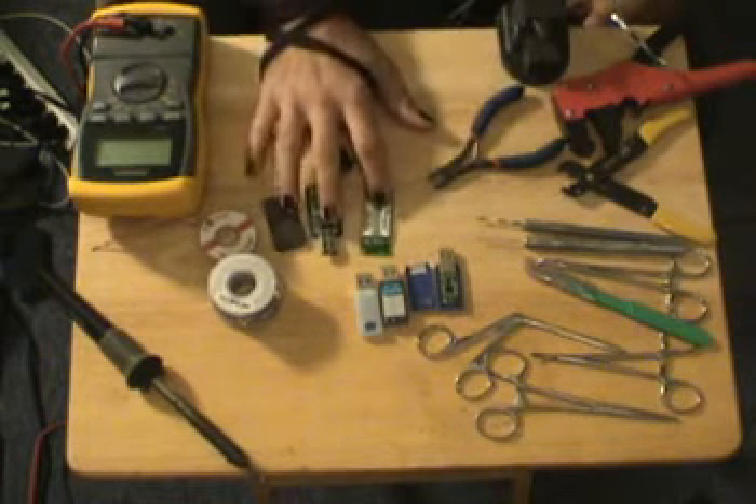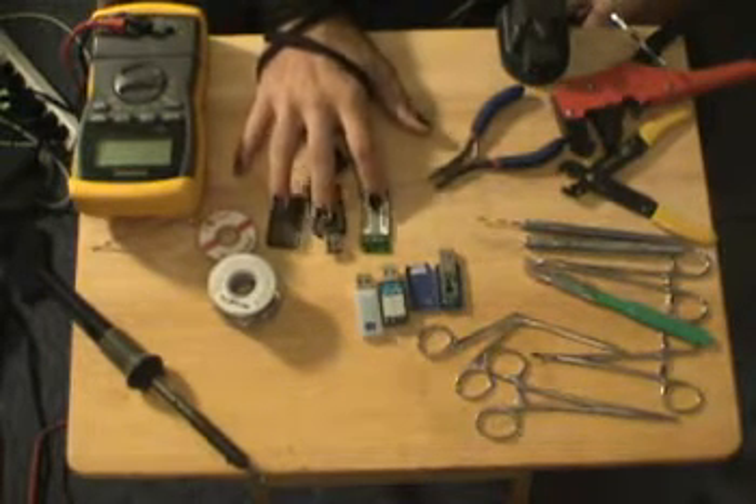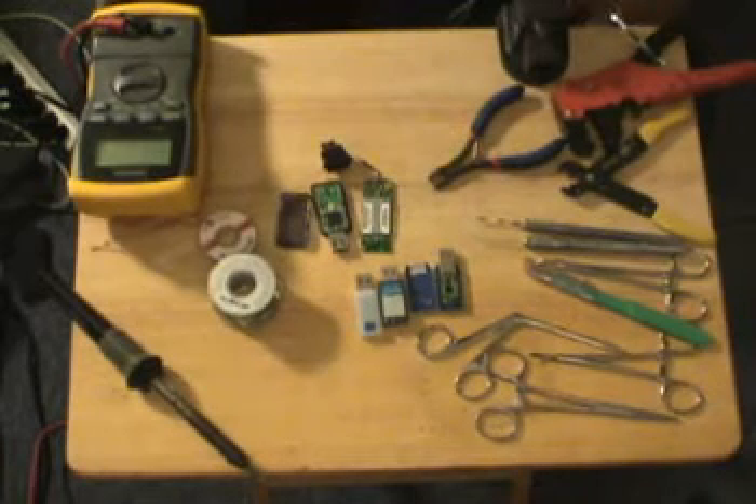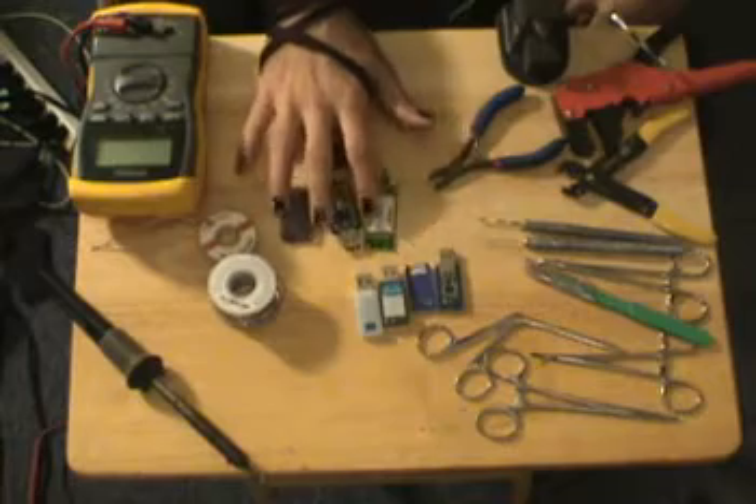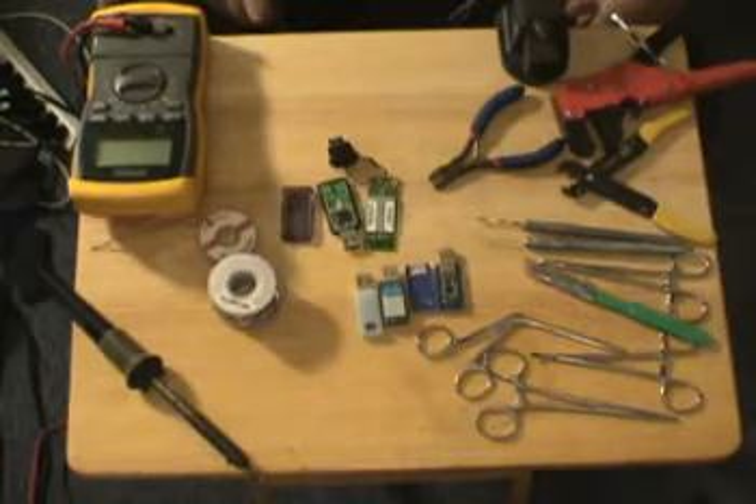I'm going to go ahead and readjust some of these in my desktop vise and readjust the camera so we can get a better angle and understand what the inner workings of the antennas of these are and how to modify them so we can solder some coax onto them.